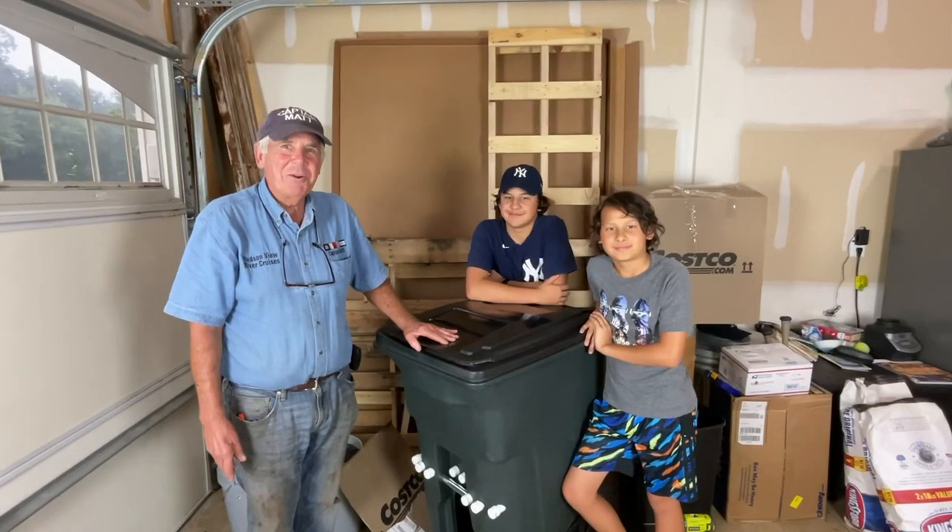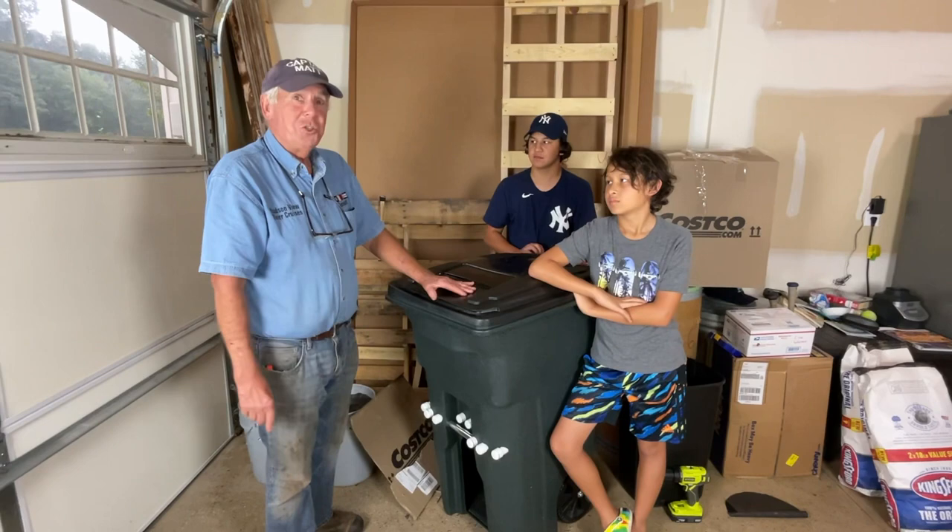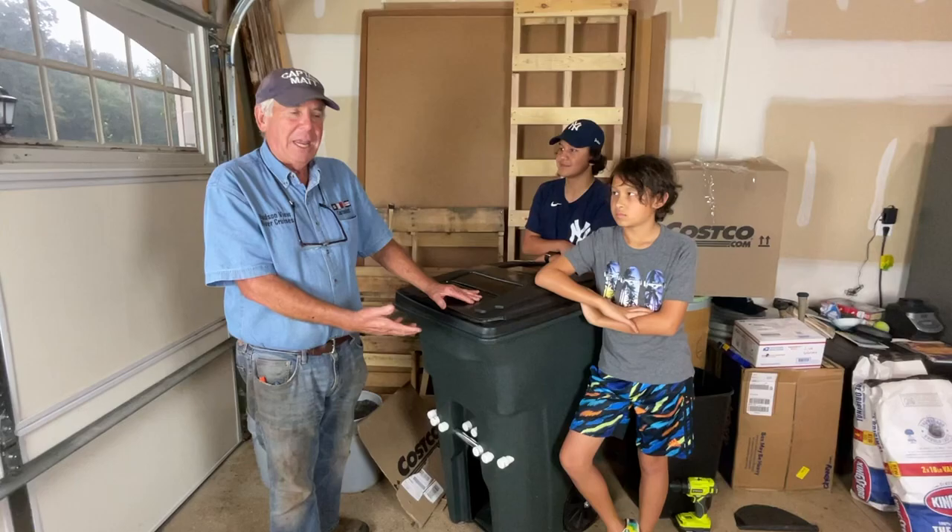Hey folks, Captain Matt here. It's an exciting day. I'm over at Seth and Jude's house, and we're excited about activating a worm bin for Jude and Seth. This is the one that we actually built for a video that we made. Here's the worm bin — it's a continuous flow worm bin.